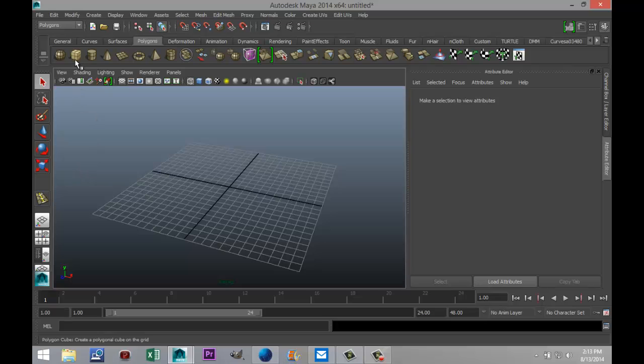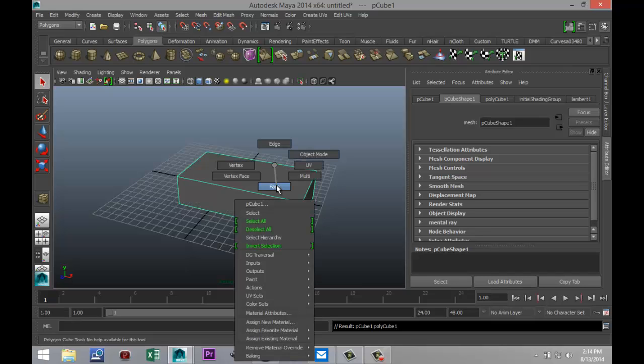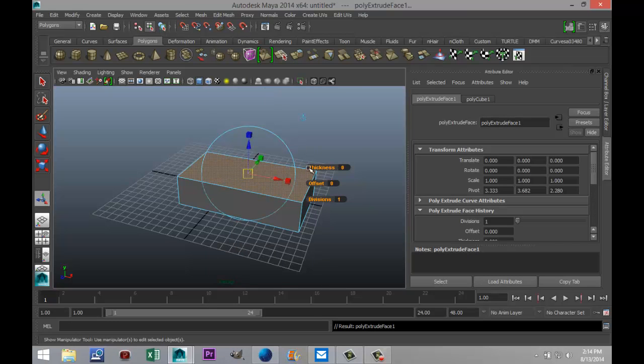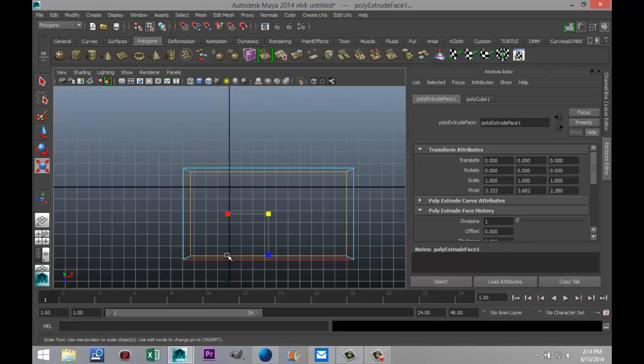We're going to start off with a polygon cube and we're going to drag that out in the grid until we have roughly the size that we feel okay with, and hit 5 for shaded mode. I'm gonna right-click on the top, go to face, select that face, go to edit mesh and extrude. We're gonna hit R and scale it in a bit and we're gonna check from our top view to make sure that we're symmetrical.